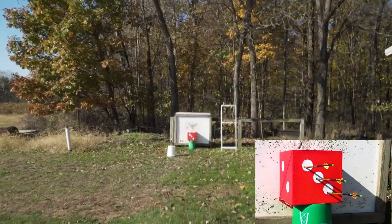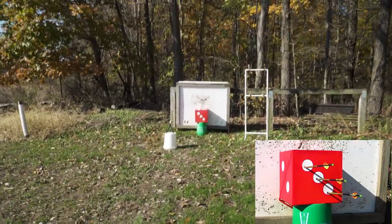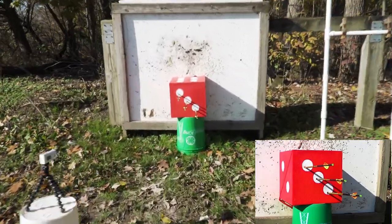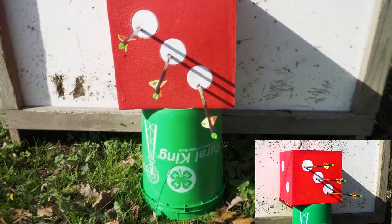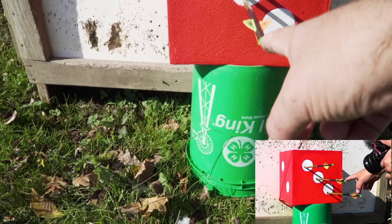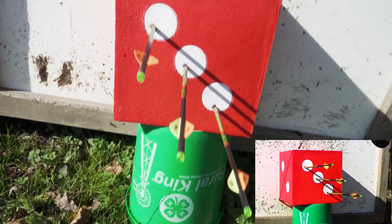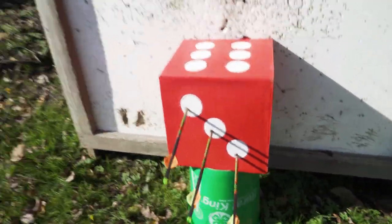Just so nobody can accuse me of messing with anything, you'll notice the camera has never cut. Field tip, Black Hornet, Buzz Cut — that's the 20-yard setup, caught on that little camera as well. So there you have it — that's 20 yards.